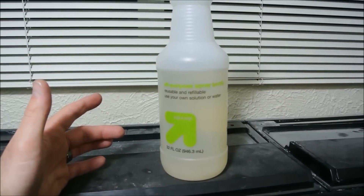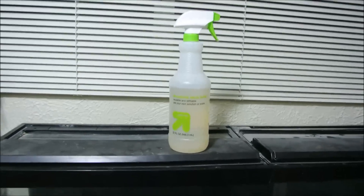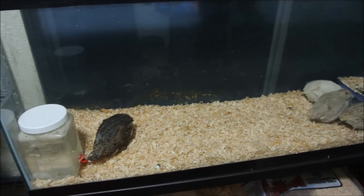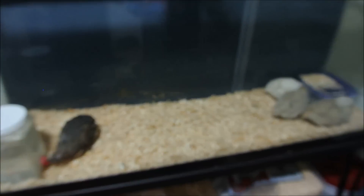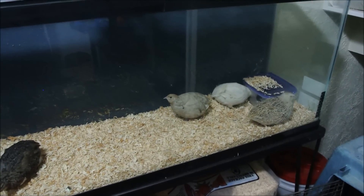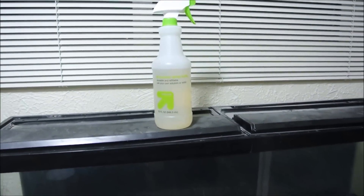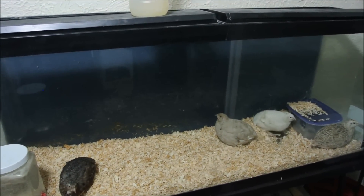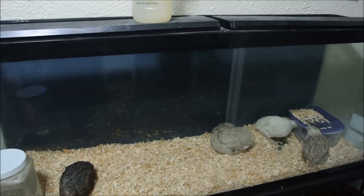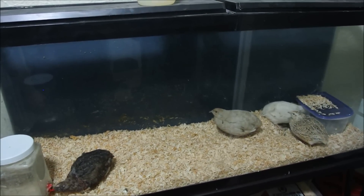It doesn't need to be apple cider vinegar — regular vinegar is fine. Just fill it up the rest of the way with water. The reason I did that is because it's a good all-around cleaner, but also it helps with the smell because of the ammonia that builds up. Quail feces and urine has a high level of ammonia, and the apple cider vinegar not only cleans well but also neutralizes the ammonia and helps with the smell. And I like the apple cider especially because it gives a bit more of a nice smell to help cover up that ammonia and quail feces smell.